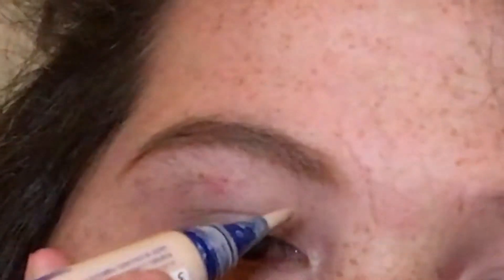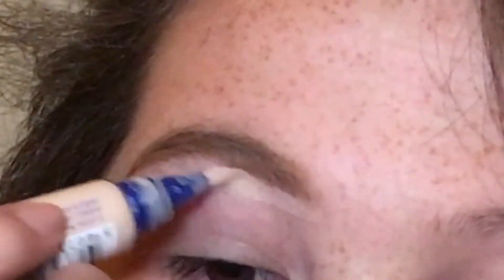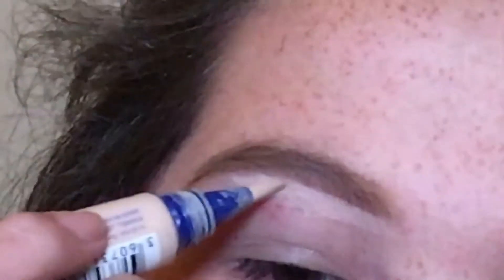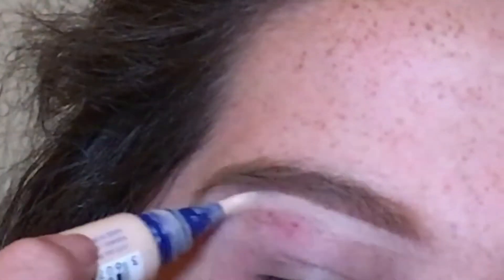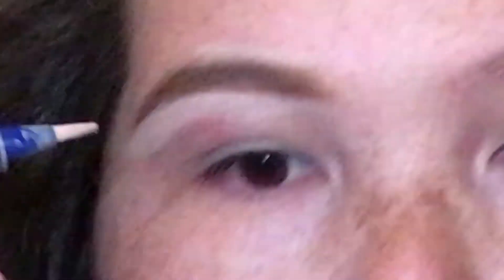Then I'm going to brush it in with a spoolie as well. What I like to do next to clean up that eyebrow is take a concealer. Today I'm going to be using this Rimmel Match Perfection concealer. Start over here at the beginning and then slowly make my way through to the end, clean that up.